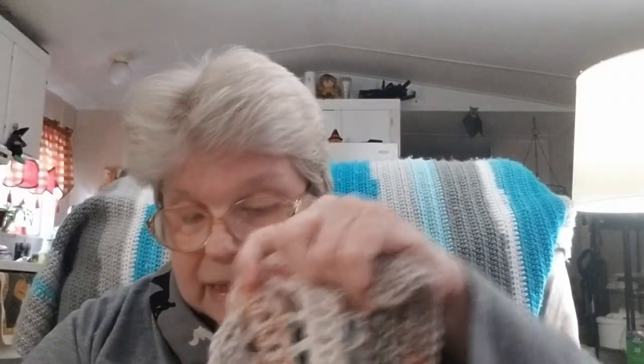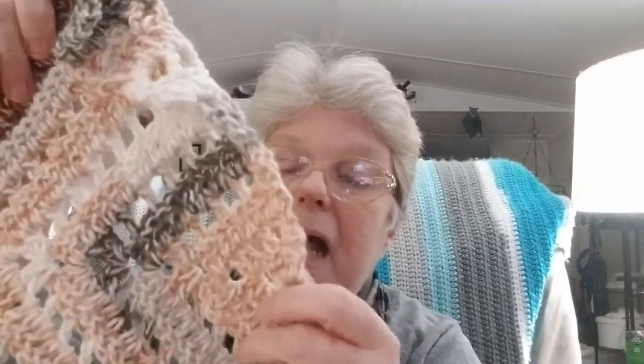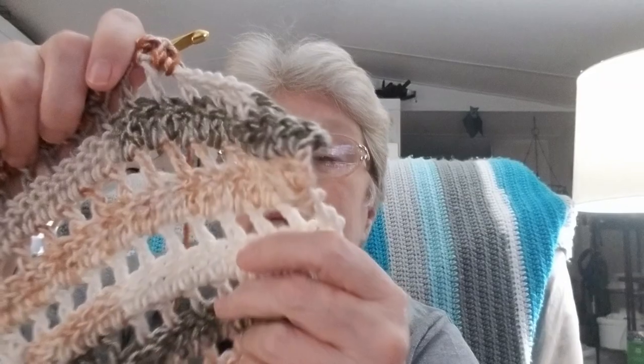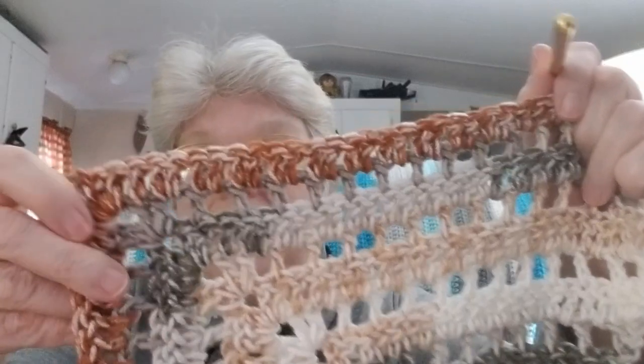I started this before and took it all apart because I didn't like the fact that this was so big and I can't figure out how to stop that from happening. But this is what it looks like worked up. It has beautiful peaches and then it goes into kind of a tanny brown. It's got some pale gray, some dark gray, some cream, and then it goes into this lovely terracotta or rust.